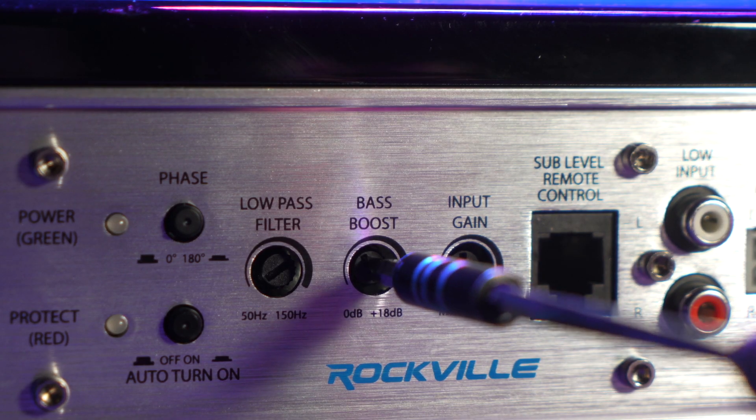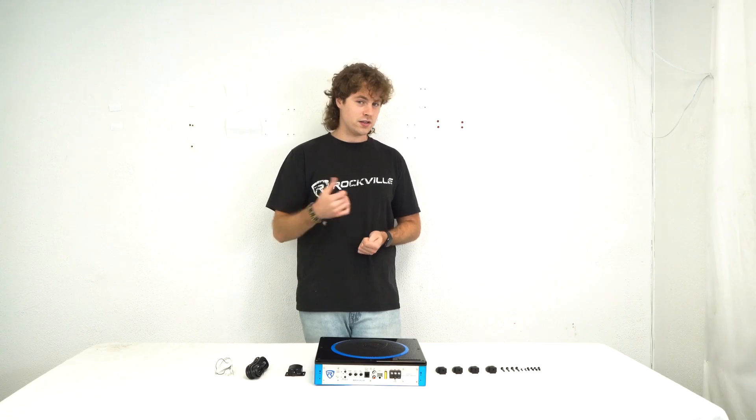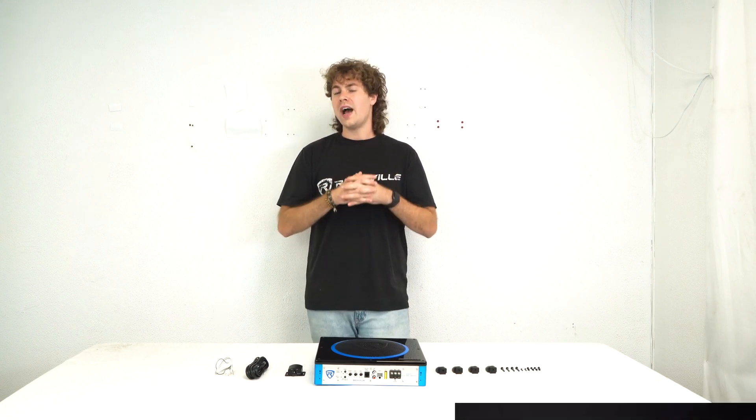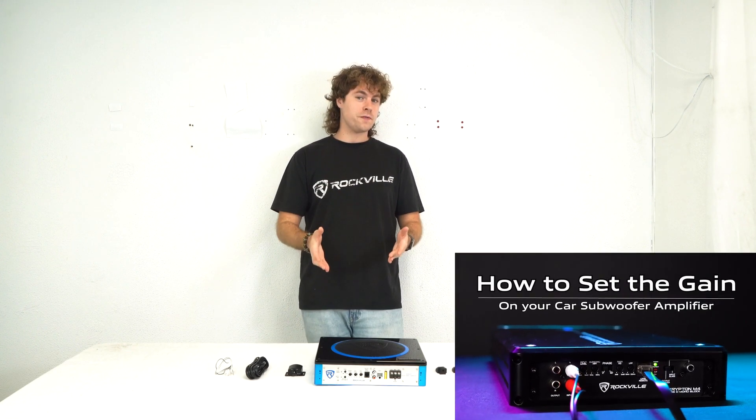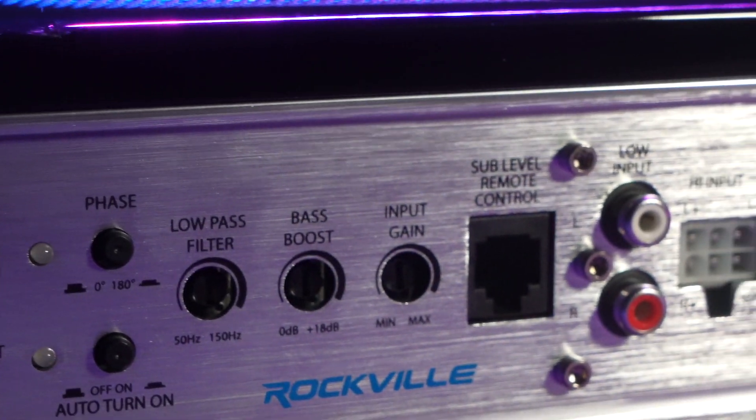Next to that we have the bass boost, so we can raise the bass up by 18 dB in case we want some additional low end. Then we have the input gain to set the overall level coming out of the sub. We have a great video on how to set the gain for your subwoofer — and even though the amplifier and subwoofer are separate in that video, the same principles apply if you were to set the gain on this subwoofer.